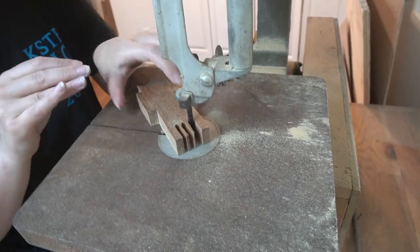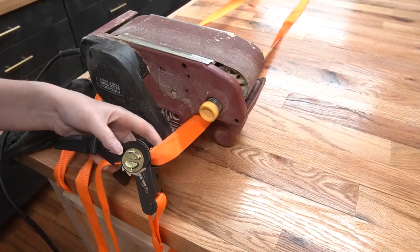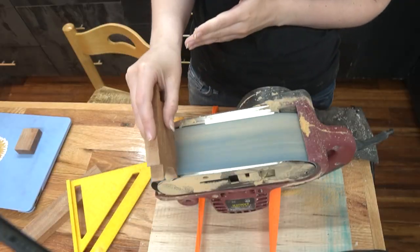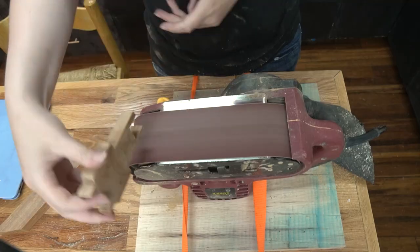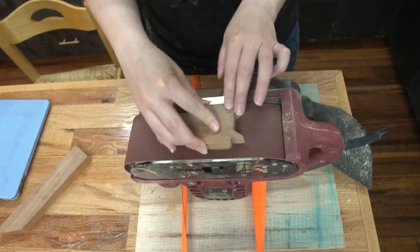Alas. Mr. Fox still kind of needs a facelift, so I cobble together a benchtop belt sander and theoretically make him better. I curve his head, I sand away the bandsaw marks, and I thin him down a bit because I still think he's a little thick.